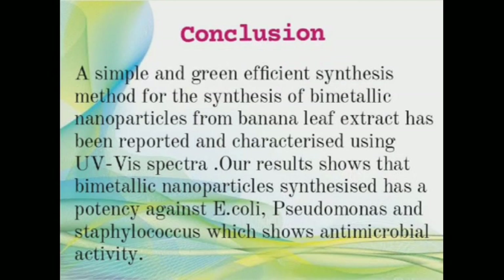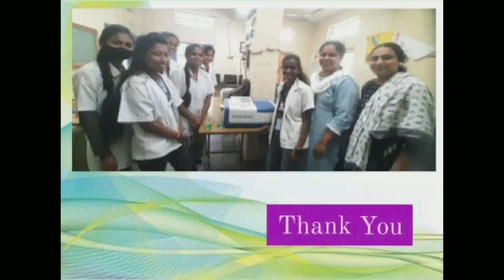Conclusion: a simple and green efficient synthesis method for synthesis of bimetallic nanoparticles from banana leaf extract has been reported and characterized using UV visible spectrum. Our results show that the bimetallic nanoparticles synthesized have potential activity against E. coli, Pseudomonas, and Staphylococcus, demonstrating antimicrobial activity. Thank you.